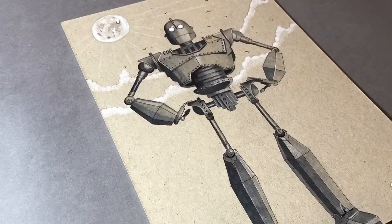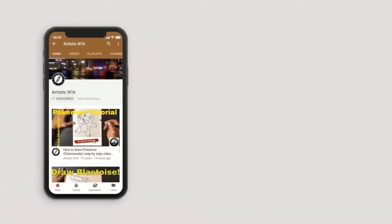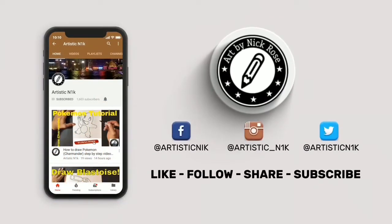Thank you so much for watching guys, have a great day. Hit subscribe, smack the notifications button, and follow me on Facebook, Instagram and Twitter.